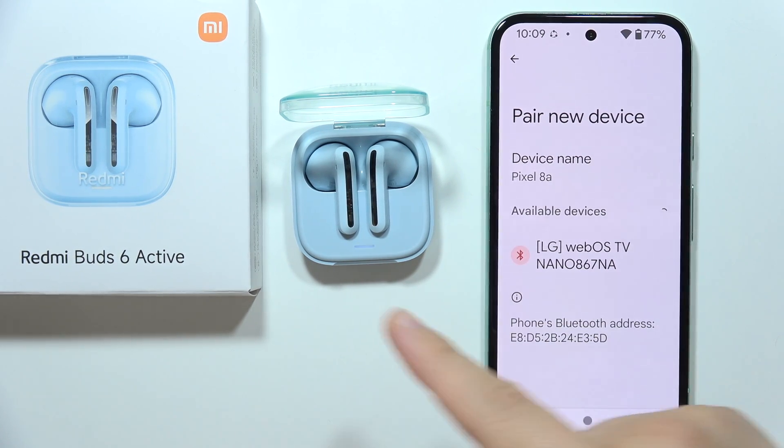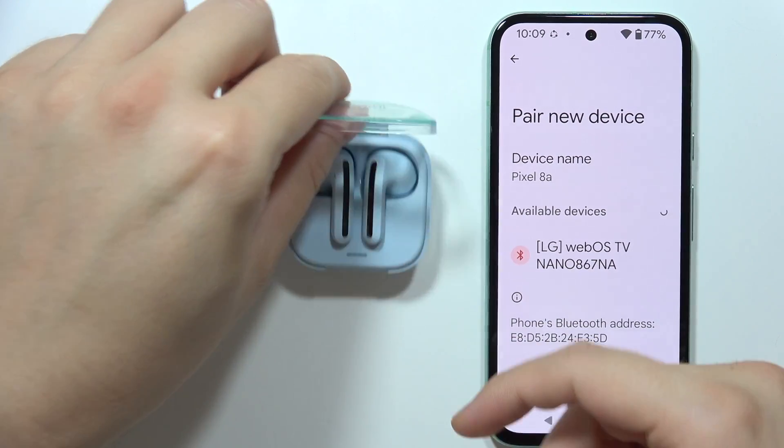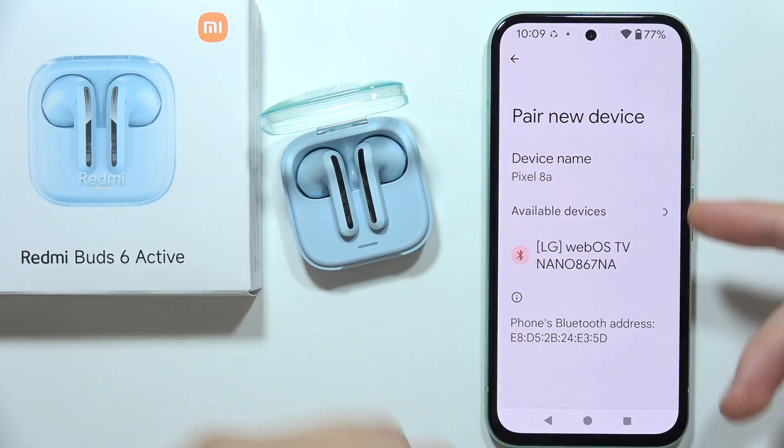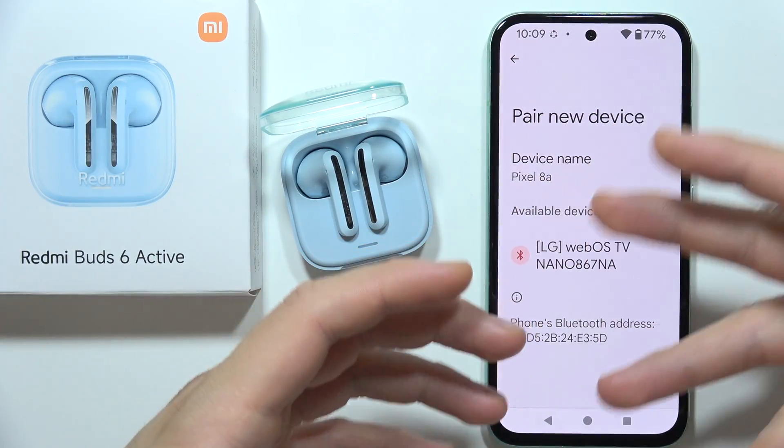Let me show you how you can fix this issue when your Redmi Buds 6 Active are in pairing mode but they are not visible on the available devices list — basically, if you cannot connect them with your phone.